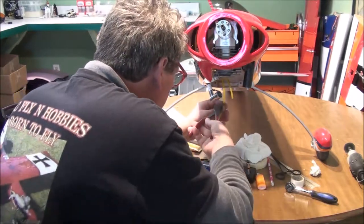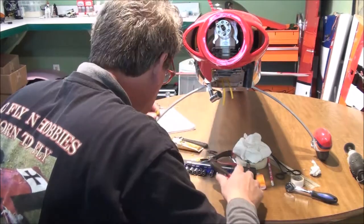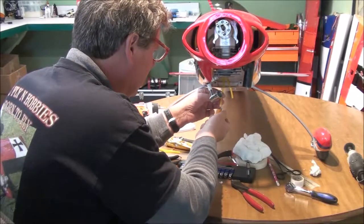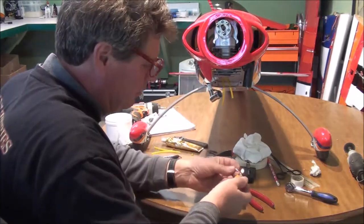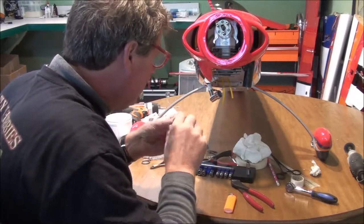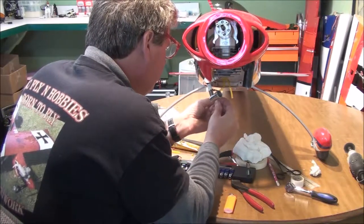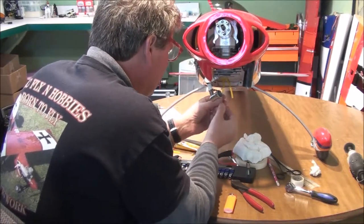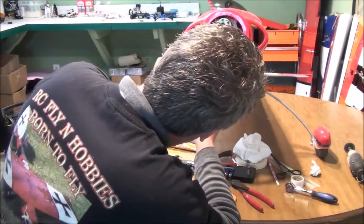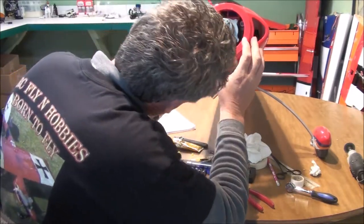Okay. I'm going to make this a very small amount longer. I'm going to go ahead and heat my fuel dot up a little bit and lubricate it so I can push it on there. Now I'm going to go ahead and push my spark plug cap on there.